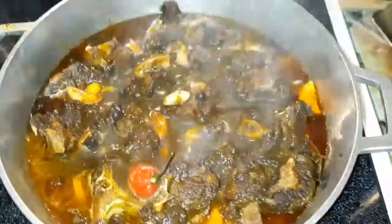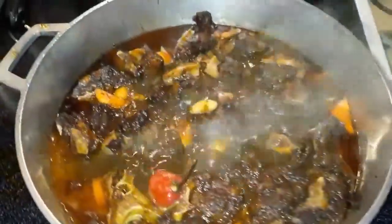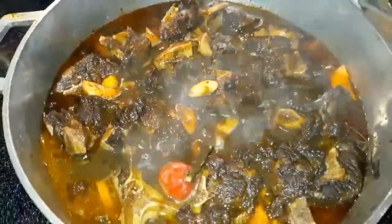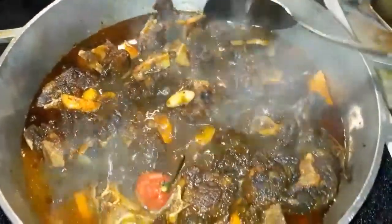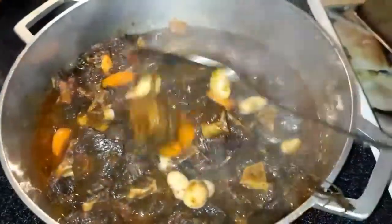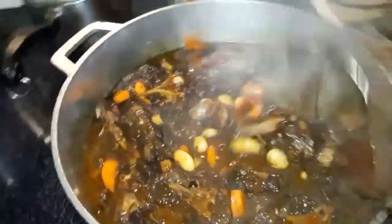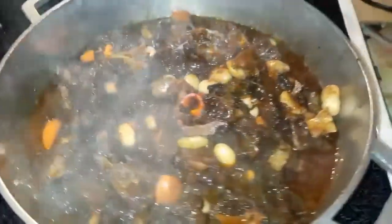See it now — this is it, everybody. This is the oxtail. I took it from the crock pot and put it onto the stove right now, making the gravy. Look at that, my people. Well seasoned and well flavorful. See it here — that's where we have it, oxtail.